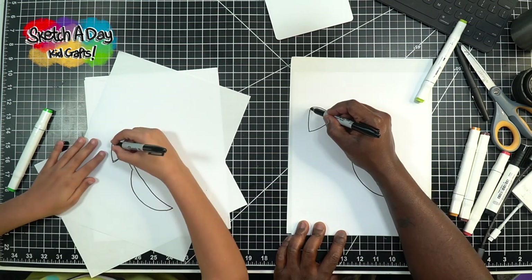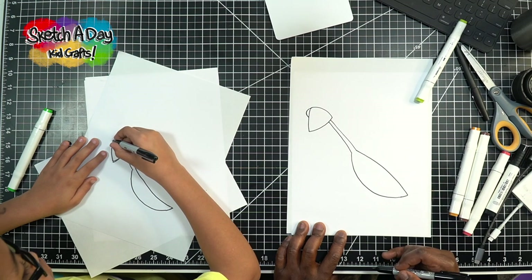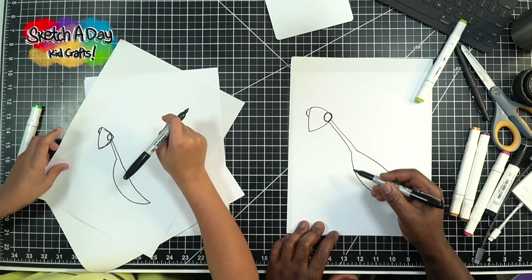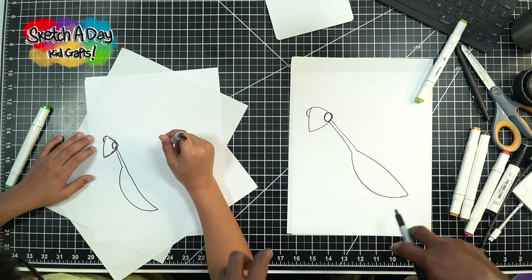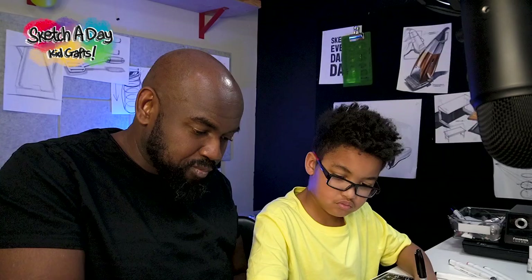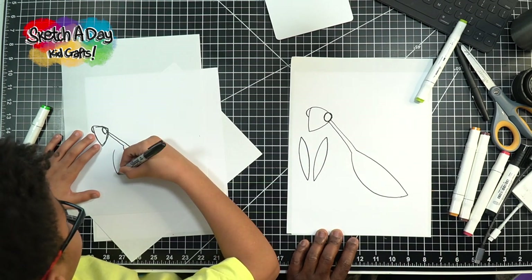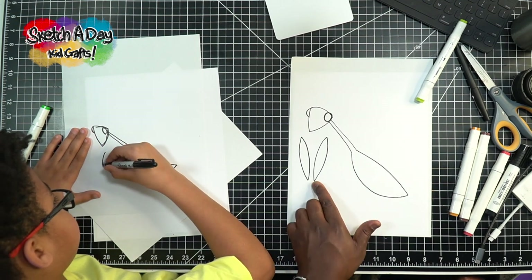Let's do the eyes of the praying mantis. On the far side here Ollie, I'm going to take this curve and come over kind of like that, and then on this side I can just do a big circle like this. Now let's get the legs — they have these two big front arms, so let's go ahead and draw two shapes, one like this and another one kind of like this. They don't have to be exactly like mine.